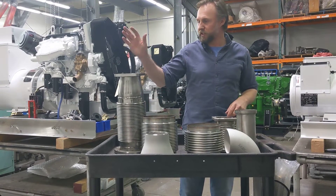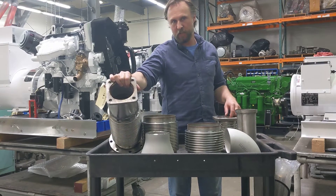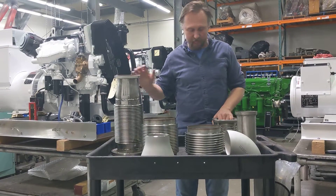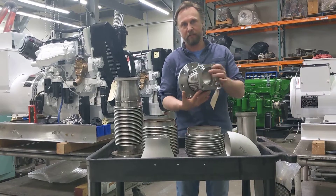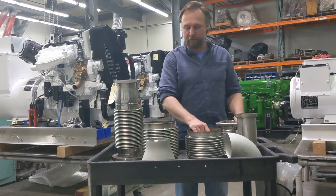As you would see here, this particular unit actually has a square flange that would be the companion for a John Deere engine. We do a variety of different flanges — we stock everything for Cummins, John Deere, Volvo, Scania, whatever flavor of the month happens to be.